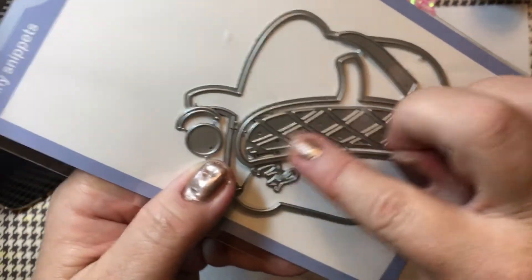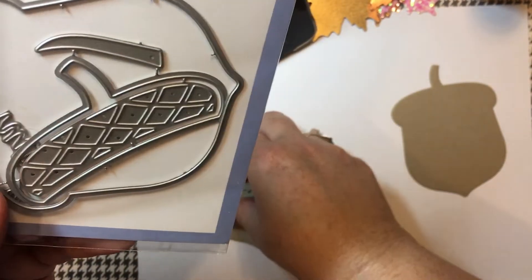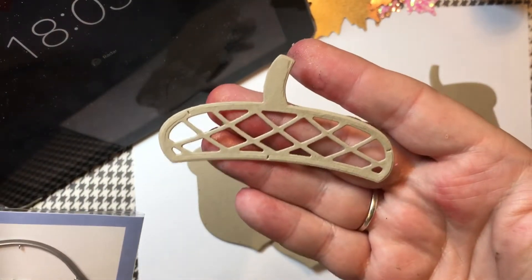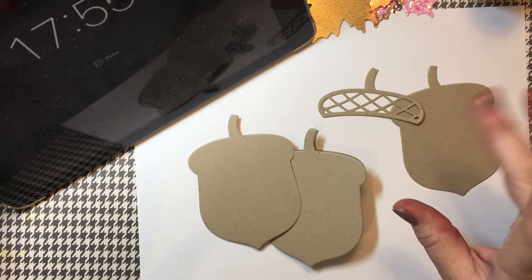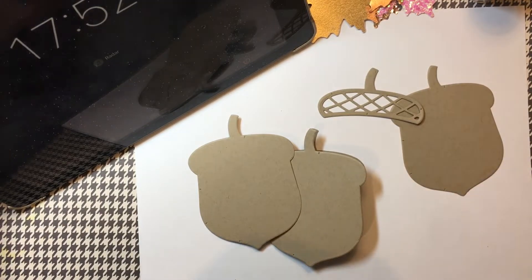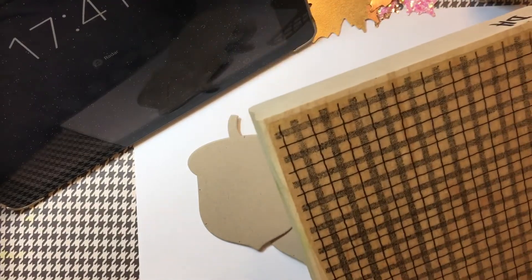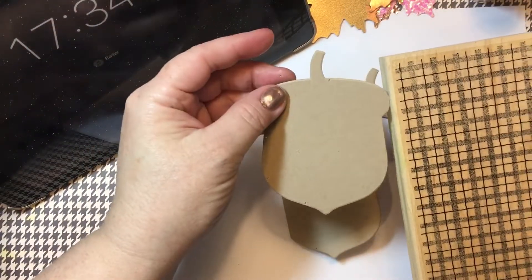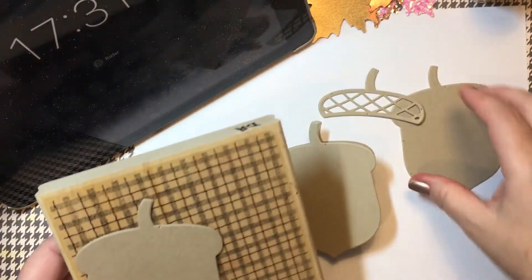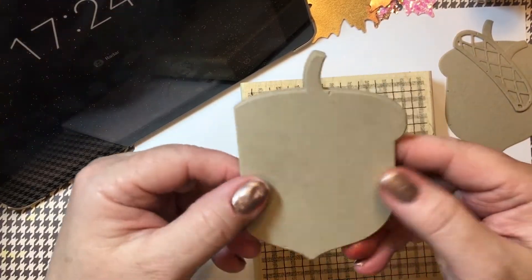I did leave some of these pieces together when I die-cut them. Here's the whole little face, and it's got the word 'Nutty.' Here's the outline of the acorn, and then this piece is the topper — I left the center in, so it just came out in one piece like this. I went ahead and cut everything out in a craft color — it is Stampin' Up Crumb Cake, that craft shade. When I was digging through my background stamps, I found this really old stamp called Simple Plaid.